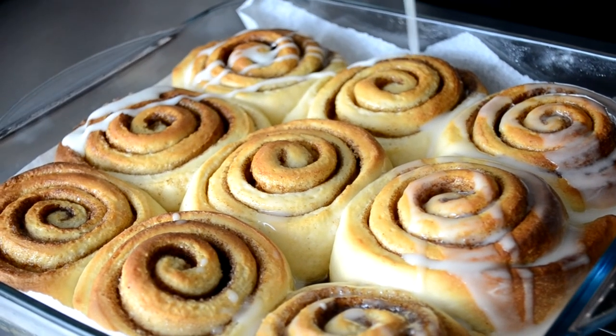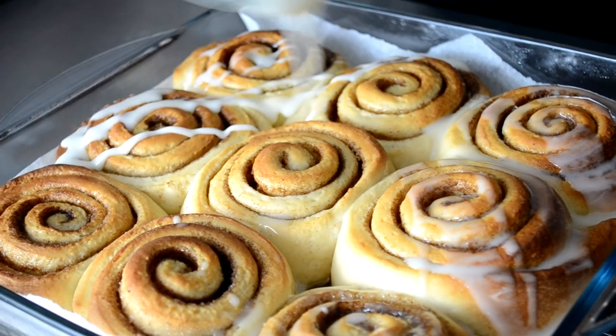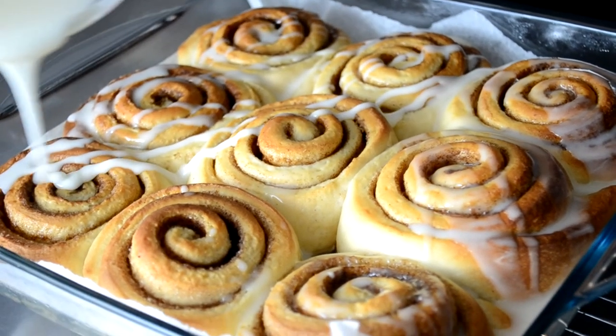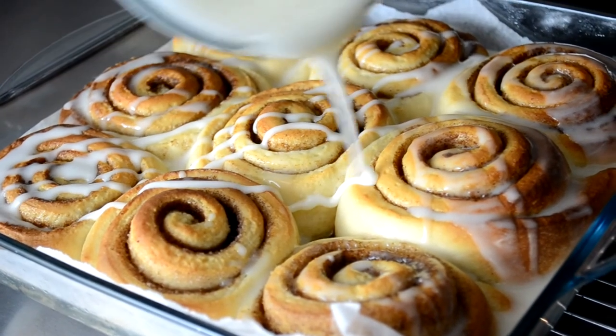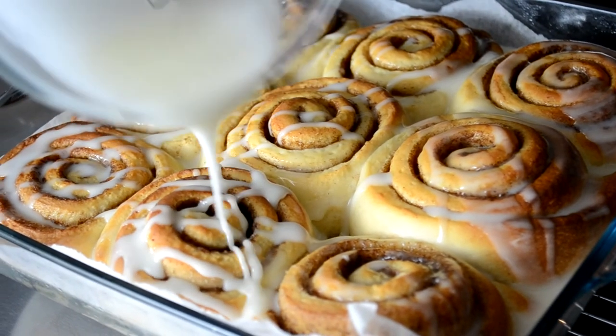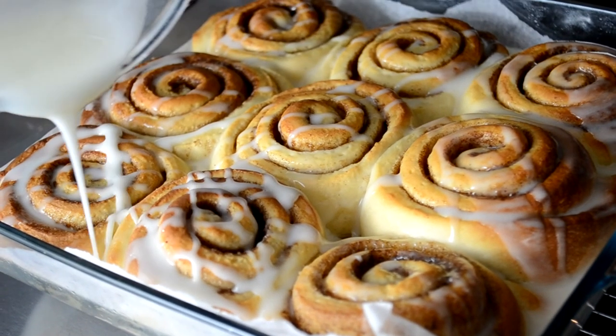And that is how you make some delicious cinnamon rolls very easily at home. I would also strongly recommend using the orange extract in the icing as this added a lot of flavour at the end. If you enjoyed this video, please subscribe as we're going to have a lot more videos coming very soon, and make sure to check our social media handles in the description below.